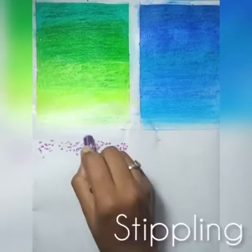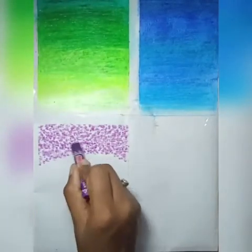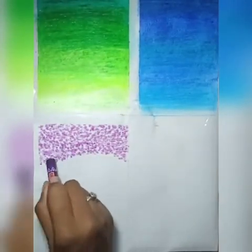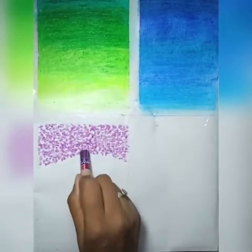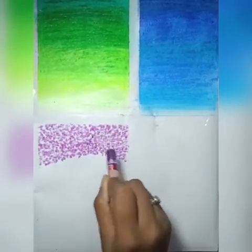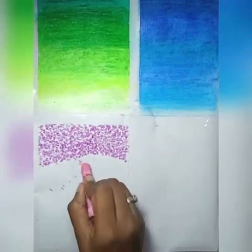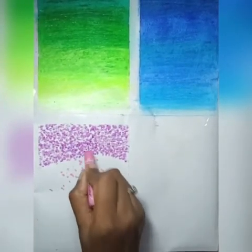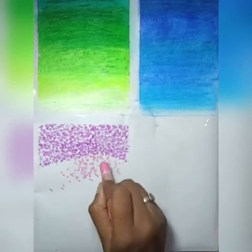The third technique is stippling. In this, we take our preferred number of shades and just make tiny dots with it. The first shade is purple. Next we are using a light pink shade and just making small dots close together.